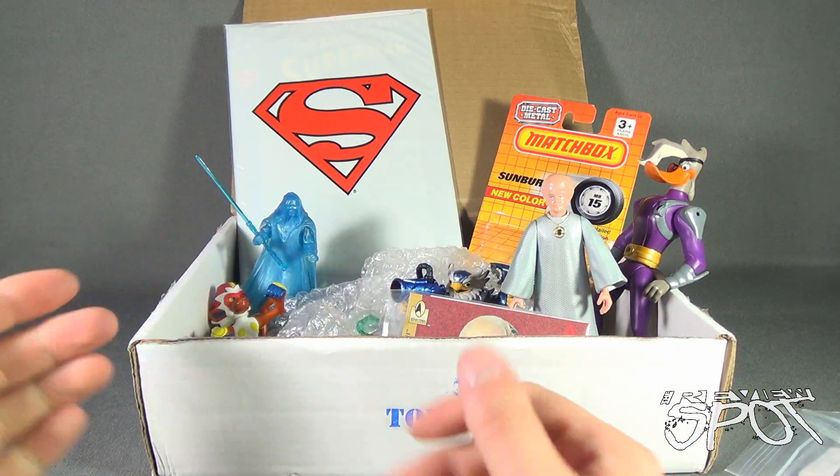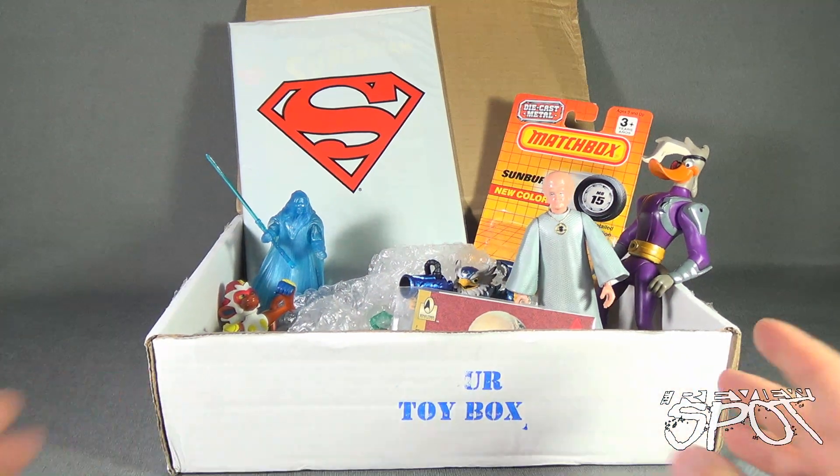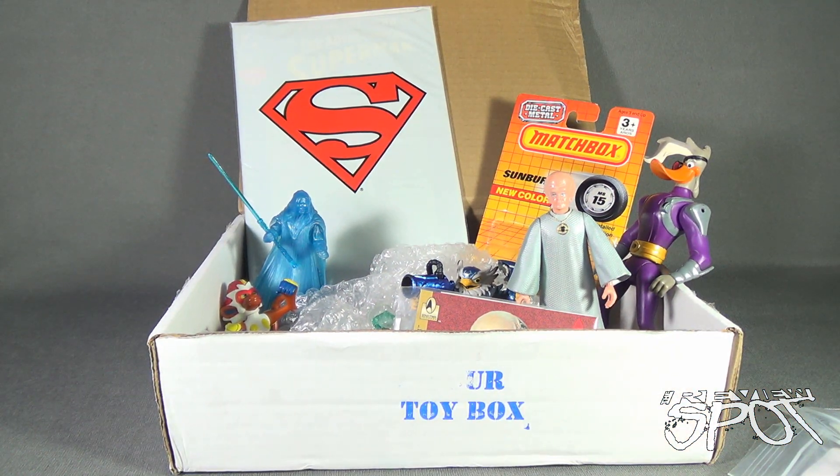If you guys would like to have all of this delivered to your house every single month, you can click the link down below and subscribe to Your Toy Box today. This has been Subscription Spot — we're having a look at Your Toy Box for the month of August. Thanks for watching, guys — see you next time!